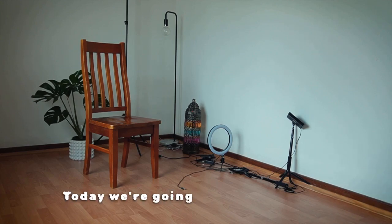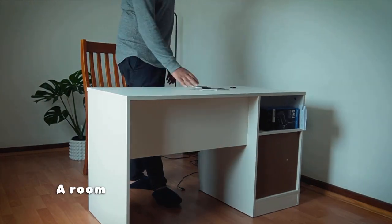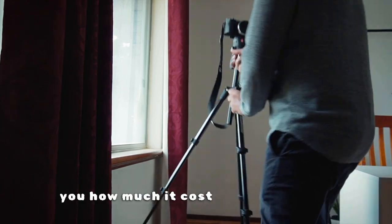Praise God. Today we're going to turn this room into our first ever production studio — a room entirely dedicated for making videos. Stick around to the end because I will share with you how much it cost me to set it up.